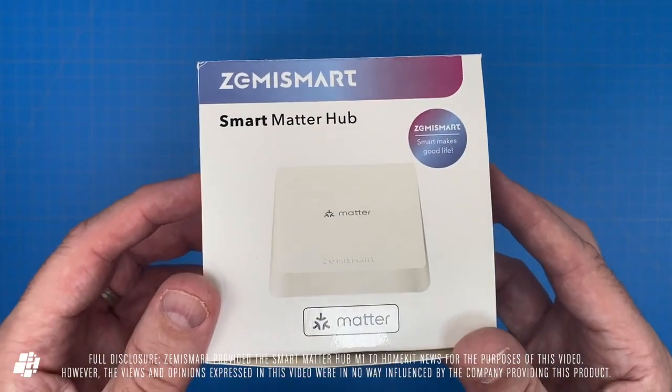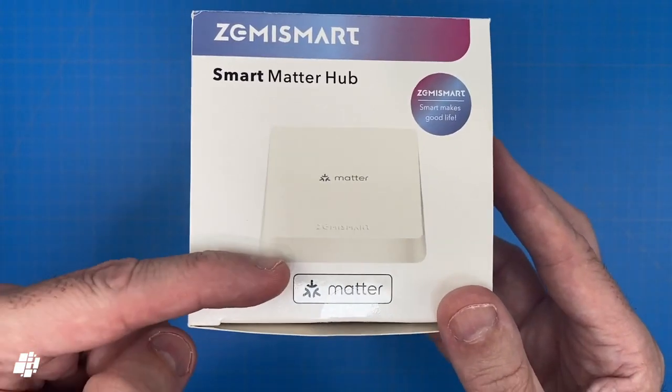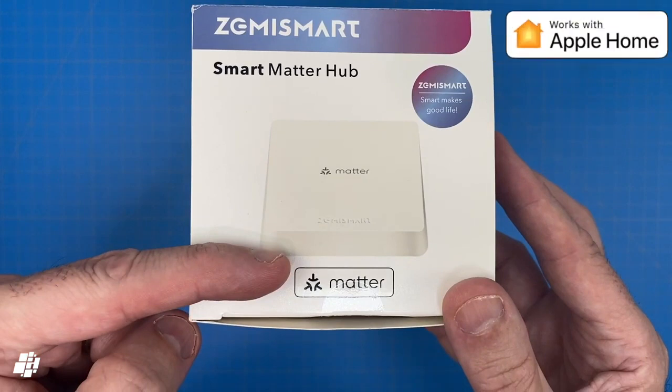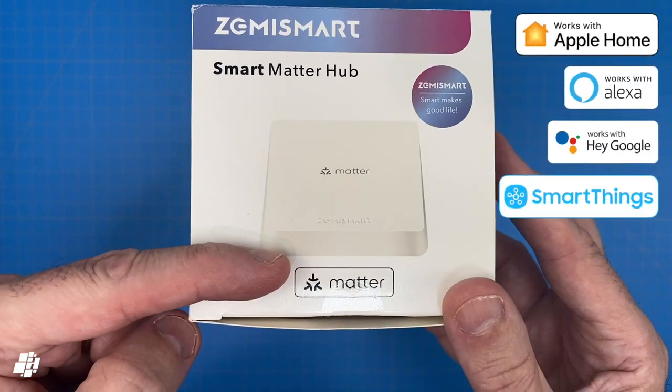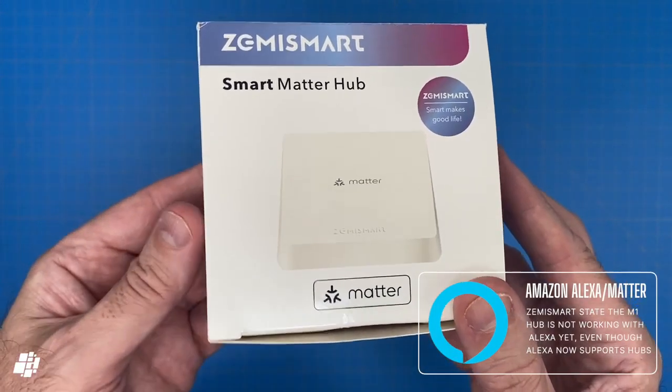Welcome back everybody. Today we have a new hub from Zemismart, the Smart Matter Hub M1. As the name implies, this is Matter compatible, so it should work with the following ecosystems, although at the time of this video it doesn't actually work with Alexa, which is a bit odd.